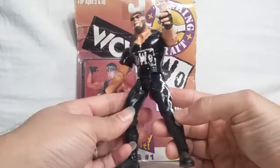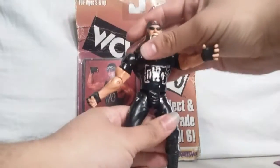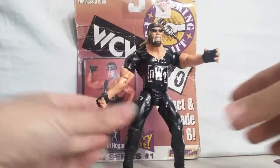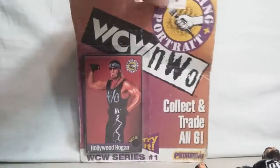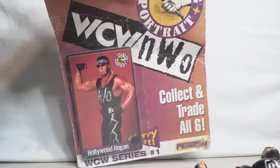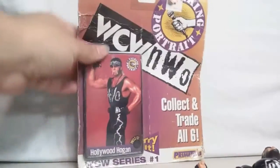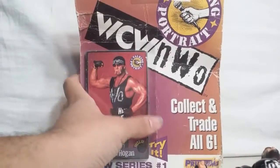I put one knee pad on, missing the other one. Like I said, it's a throwback — some of you guys will appreciate that who grew up with the NWO. This guy I bought at, if you guys remember, KB Toy Store. It says they're originally $2.99, $1.99.